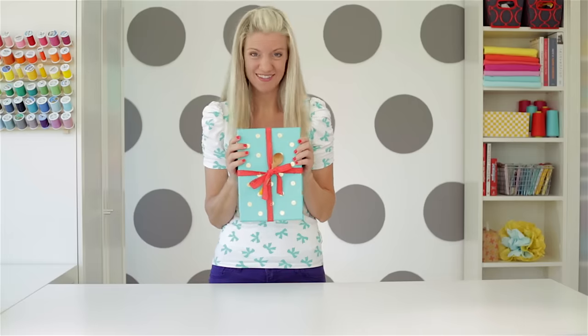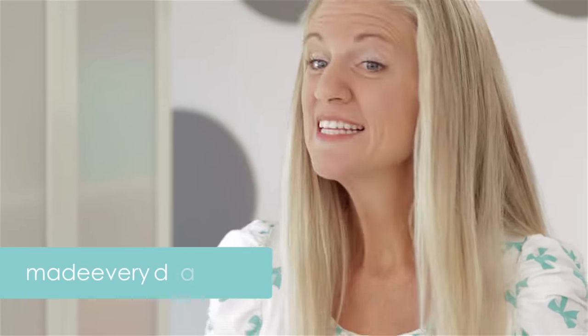Pretty simple — just takes a little practice. For more ideas and tutorials, visit my website, MadeEveryDay.com. See you next time.